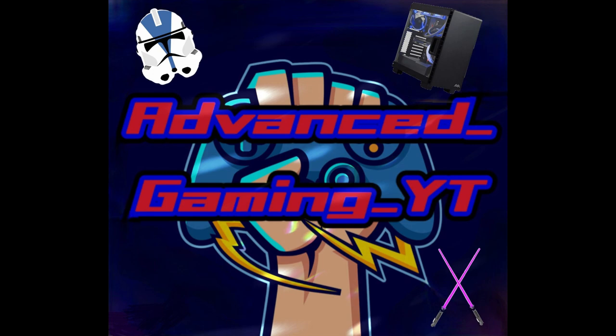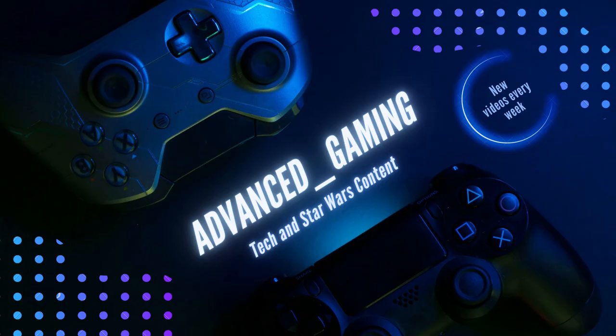What's up guys, it's Advanced Gaming and today I'm going to be reviewing the LTTstore.com water bottle. Without further ado, let's get into it.